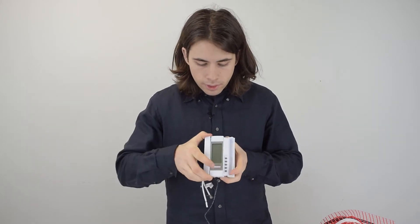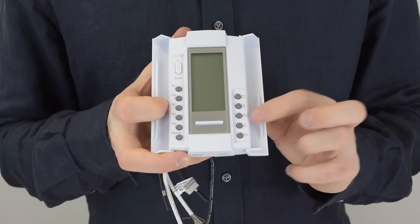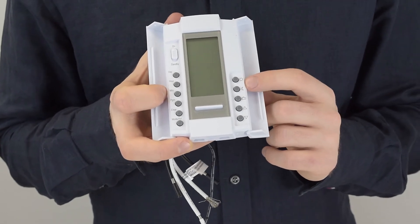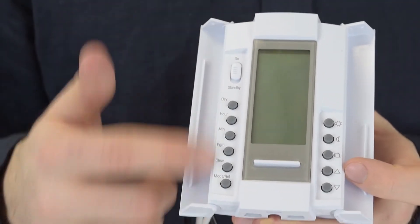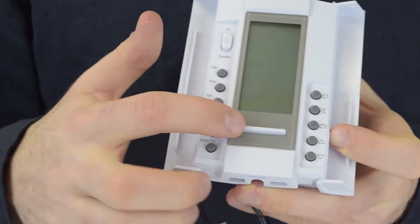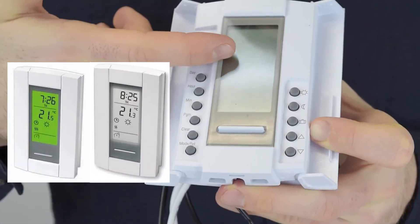There's a full description of every function of this thermostat in the manual, but here's a quick overview. The arrows are for temperature. The briefcase button puts it into vacation mode. The moon button is the economy button for energy saving. The sun button is for warming your system when you're home. The left side controls time and calendar settings. The big white button in the middle turns the backlight on and off.